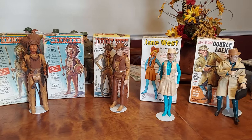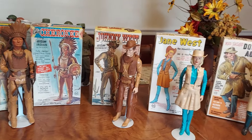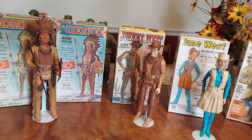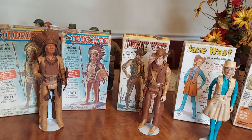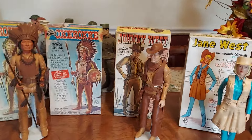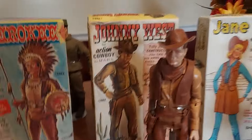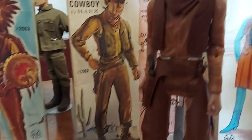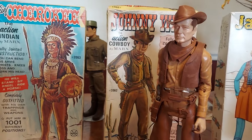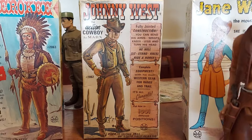These things were made out of polyplastic — the bodies, the heads, the hands — and a lot of the accessories were made out of rubber and hard plastic. What I've got here to show you is the Johnny West figure, and this is the first edition Johnny West box. The first box that Marx came out with was labeled 'Action Box.' Notice it says 'Johnny West Action Cowboy.'